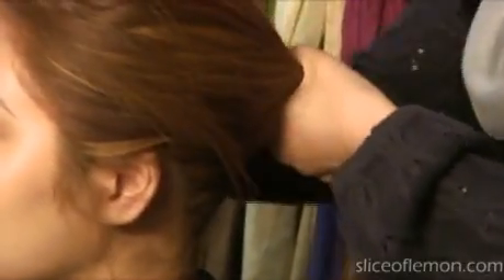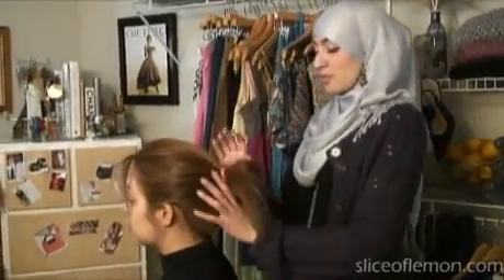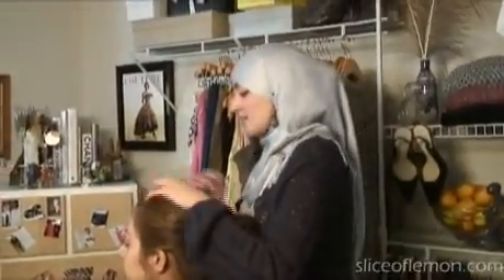We're going to start by putting her hair in a kind of loose bun. You can tie this as high or as low as you want. Some women feel more comfortable tying the bun a little bit lower. Depending on how high you want it, that's how you can do it.